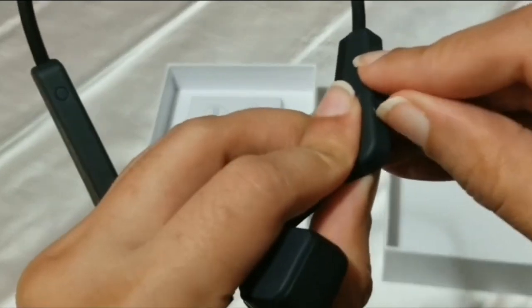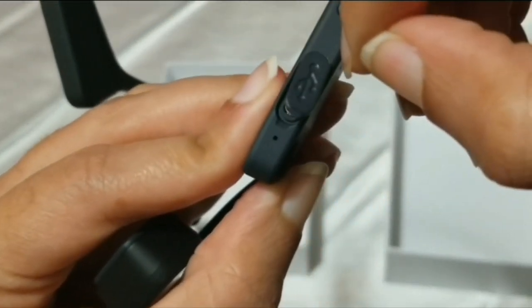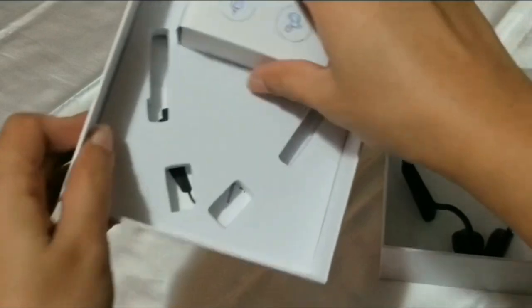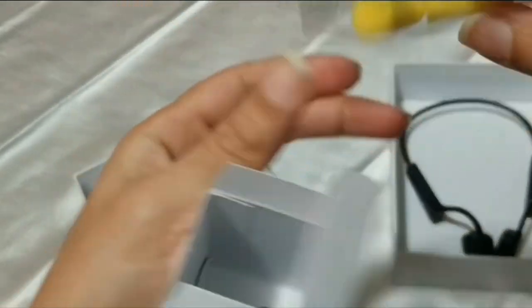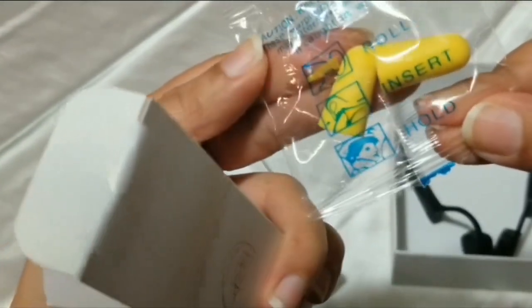It is rechargeable, so there's a USB port, and it also comes with a type-C charging cable. It also includes two ear plugs, as you can see right here.